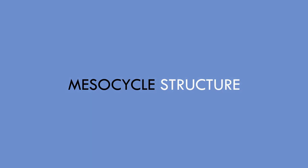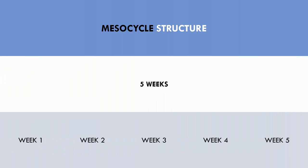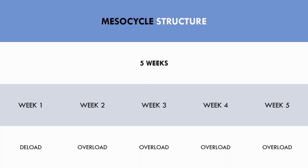Now let's explore how to plan a mesocycle of training. We will use a five-week mesocycle structure, where the first week will be a deload and the following four weeks will be overloading training. This means the first week will be lower in volume to reduce accumulated fatigue from the previous mesocycle, while the other four weeks will use enough volume to stimulate adaptations. The emphasis of each quality will change based on the time of year, as outlined in the annual plan.